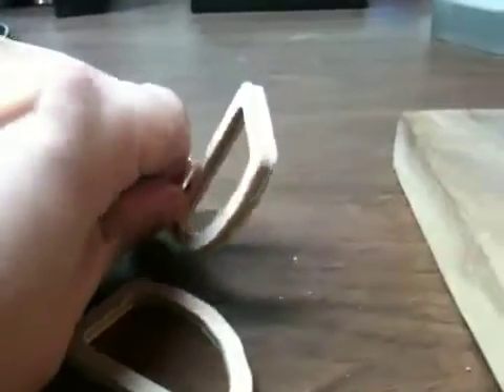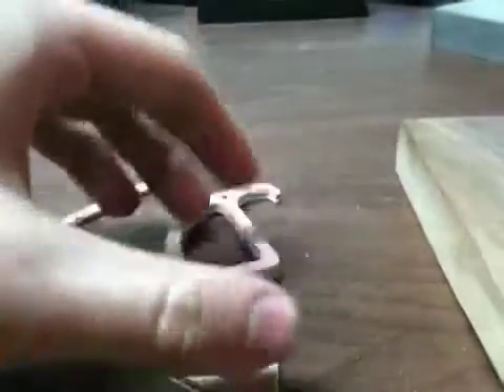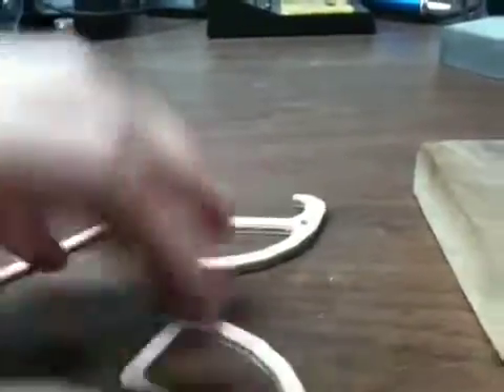The whole thing just comes apart by popping out the dowel, which is just a bamboo skewer from a 99 cent store. And I'll post this up on Thingiverse. Thanks!